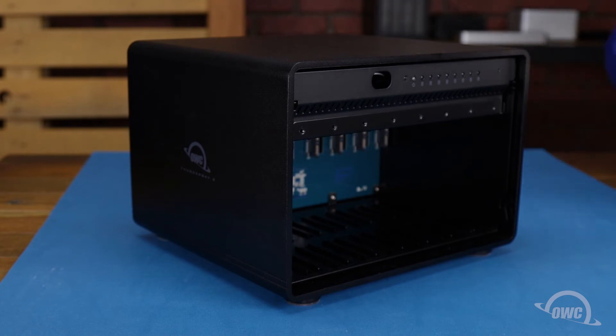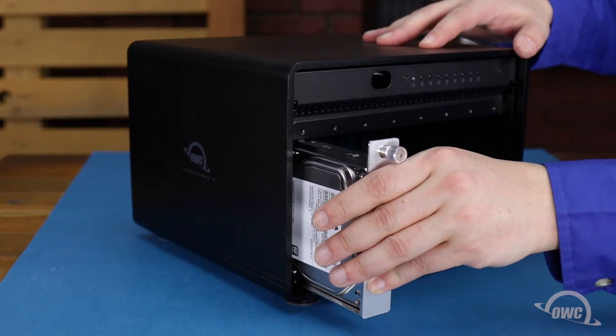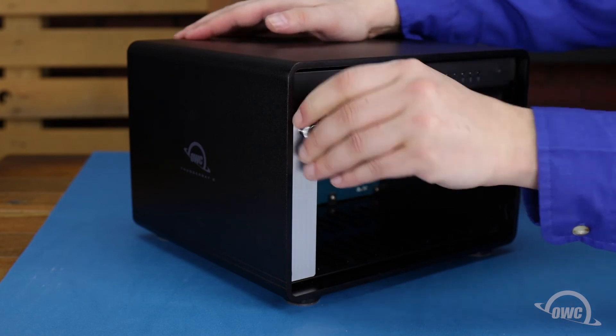Once you've secured all the drives in their trays, you can slide the trays back into their respective slots and secure them by tightening the thumb screw.